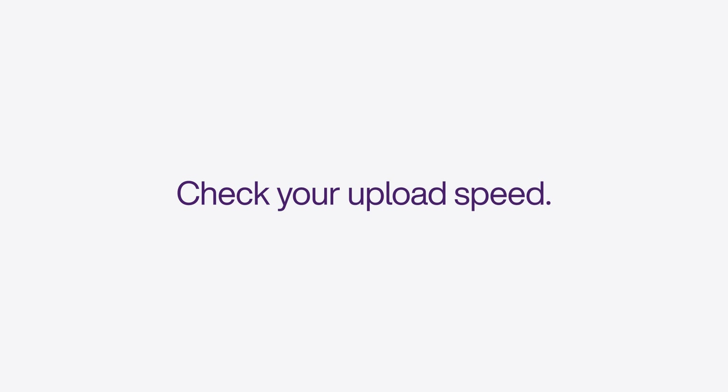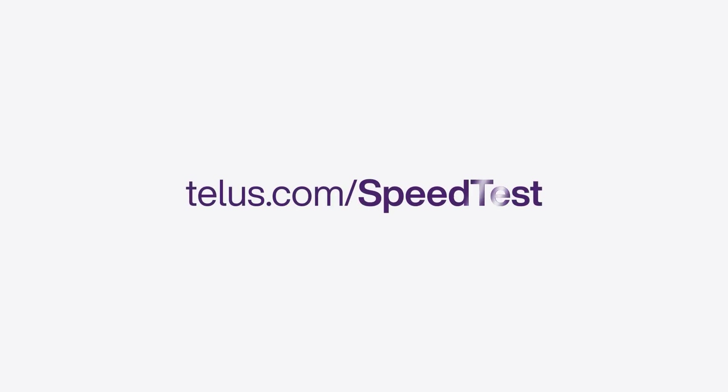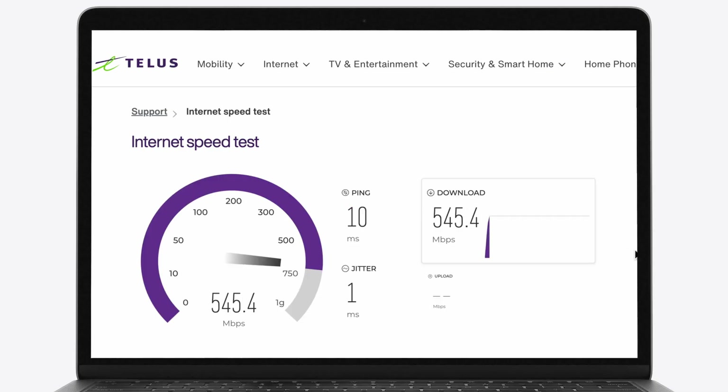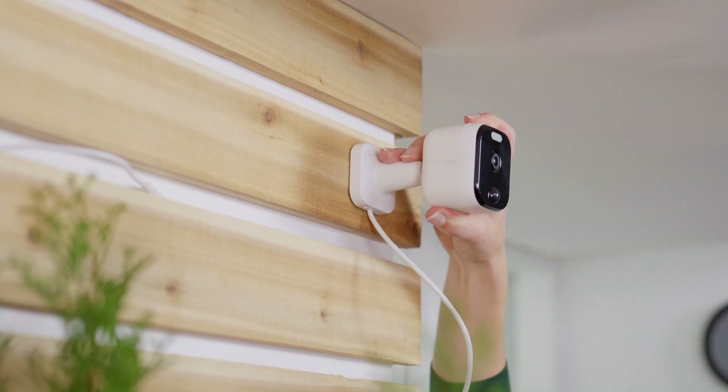You can check your upload speed by following these simple steps. First, take your smartphone to the location where you'd like to install your security camera. Next, visit telus.com/speedtest to run a quick speed test. If your upload speed is at least 2.5 megabits per second, great! You can go ahead and install your camera.